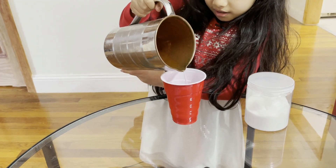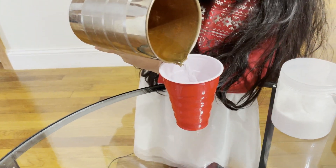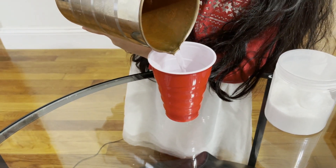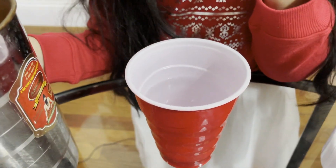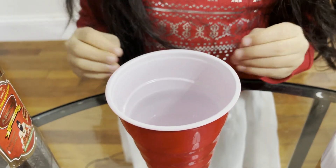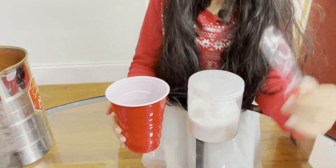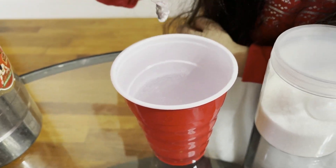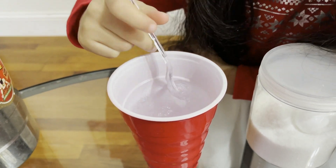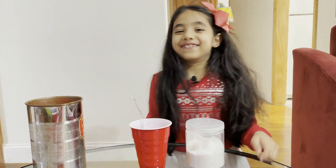We're done using the polymer from the diapers. Now we'll pour some water — just a little bit more. Now you need to wait two minutes until the water turns into a jelly-like substance. After two minutes, the water has turned into a gel — oh my god, wow!